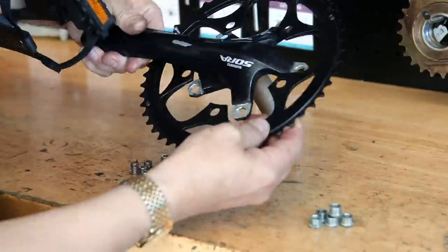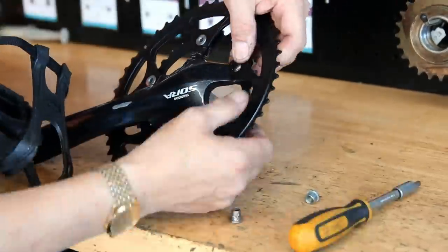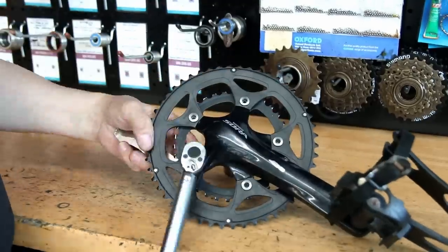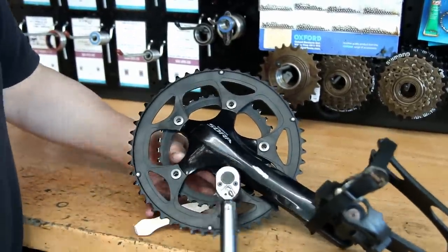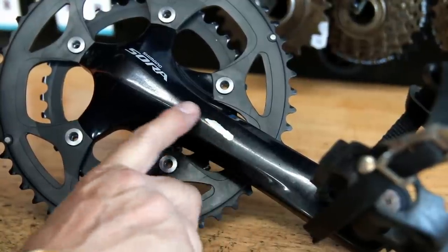Now we're just putting the chain ring back on — we've actually replaced this chain ring, so the large ring is a new one on the original arm. We torque all the bolts up to make sure they're correct, and then we're going to deal with the rub on that pedal arm with a vinyl sticker.